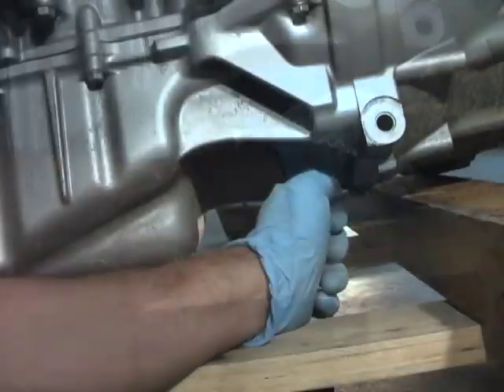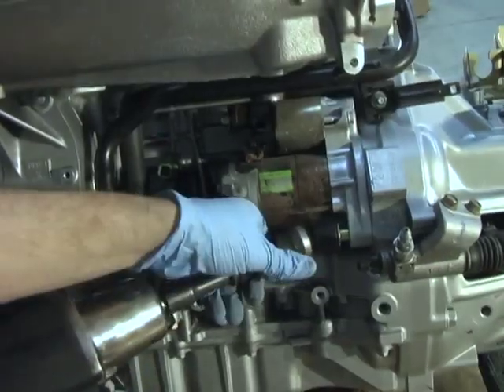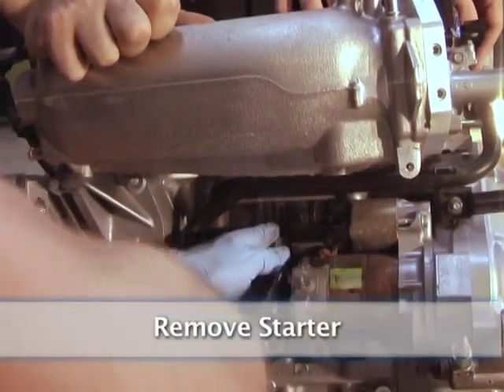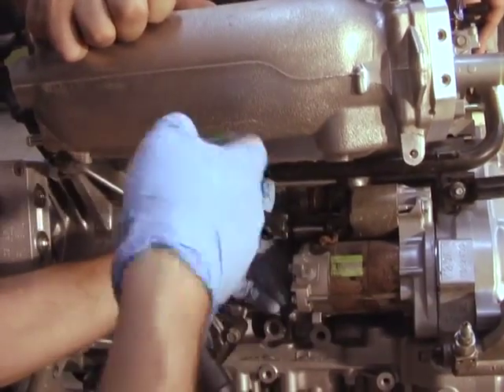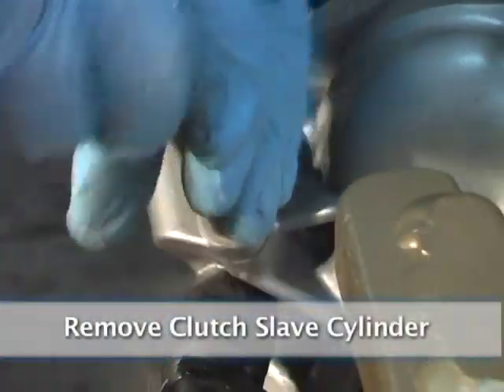Make sure you remove the flywheel dust cover. Remove the starter. Remove the clutch slave cylinder.